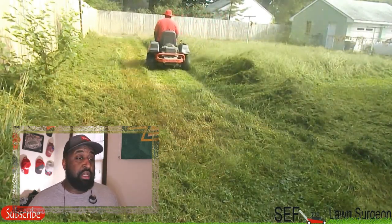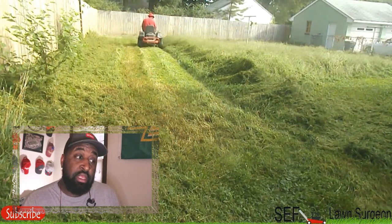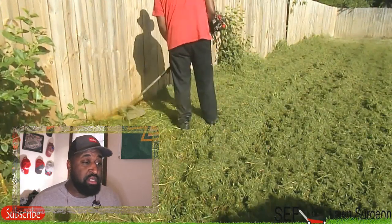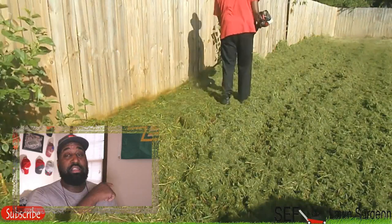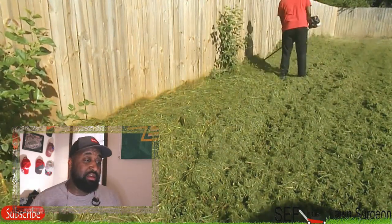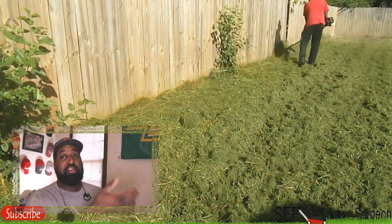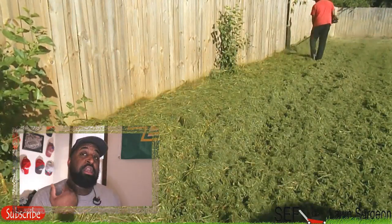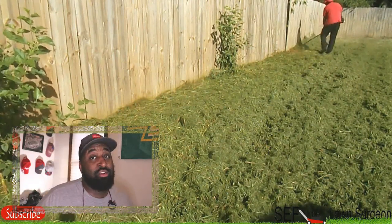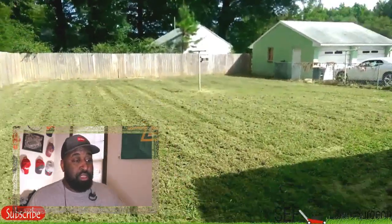What I'm gonna do afterwards is cut first and then go with my trimmer. When trimming, I'm gonna knock down all that grass and kick it back into the yard. I like to go right to left when I'm trimming on fences and houses because it kicks most of the grass back into the yard. In this situation, I'm gonna get my mower and go back over it again to give a better finished product. You saw how tall the grass was — you'll see the after.